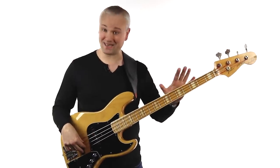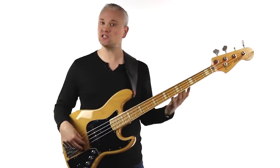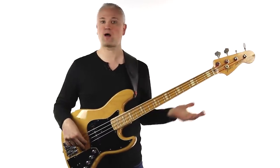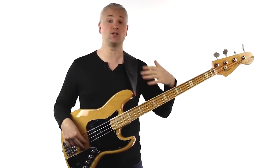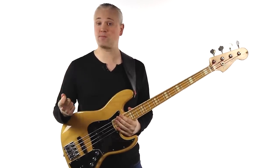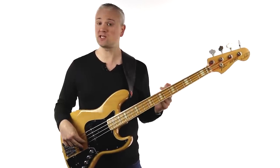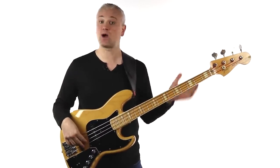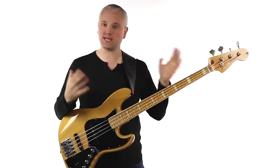Tips four and five both deal with the actual playing of the bass. For tip number four, you want to learn how to pick the strings. First, decide whether you're going to use your fingers or a pick — both are fine, so don't get caught up in the fingers versus pick debate. They're both legit ways of playing and just give different tones, so it's worth learning both. On the first day you might not have a pick, so fingers are the more accessible way to get started. Let's look at a basic anchoring technique, where we anchor the thumb of the picking hand on the pickup or a string.